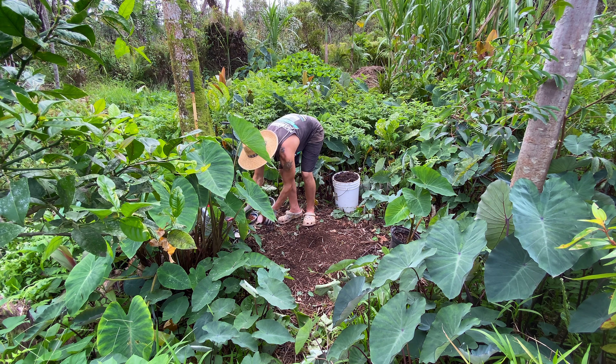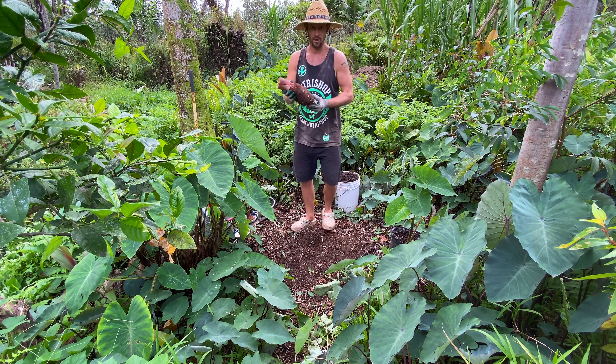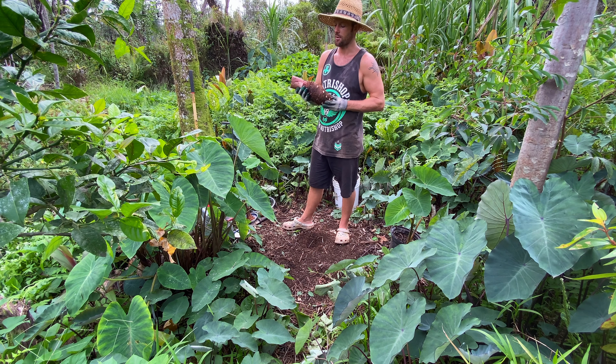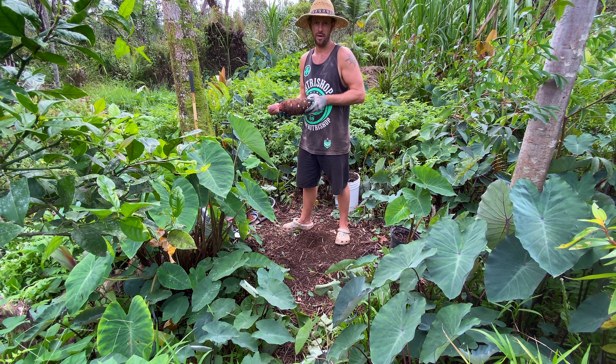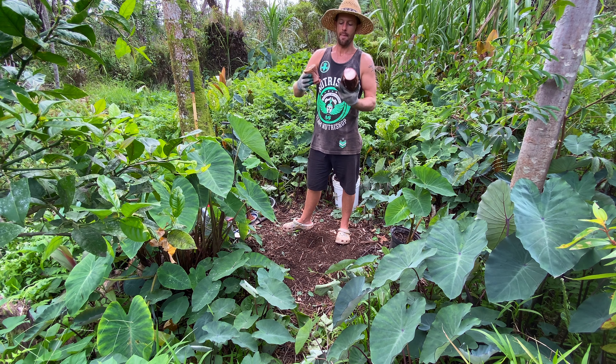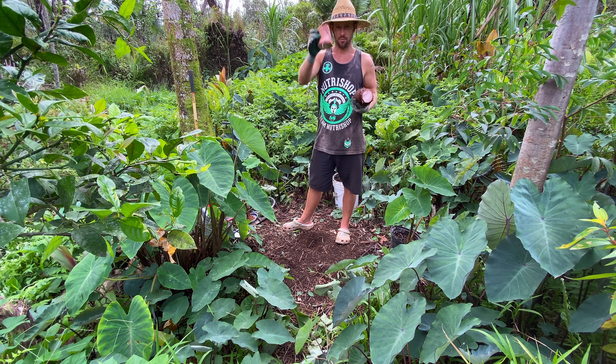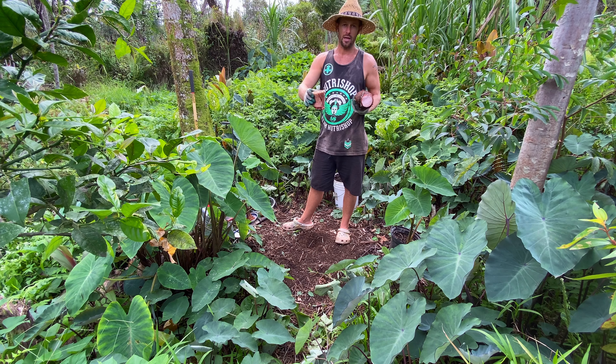There are many different ways you can start taro. You can buy a taro root from the store — or from a friend or farmer's market — and you can just cut that top off, and this will start rooting and grow a completely new taro plant. You can just plant this as is in the ground right away and it will start growing.